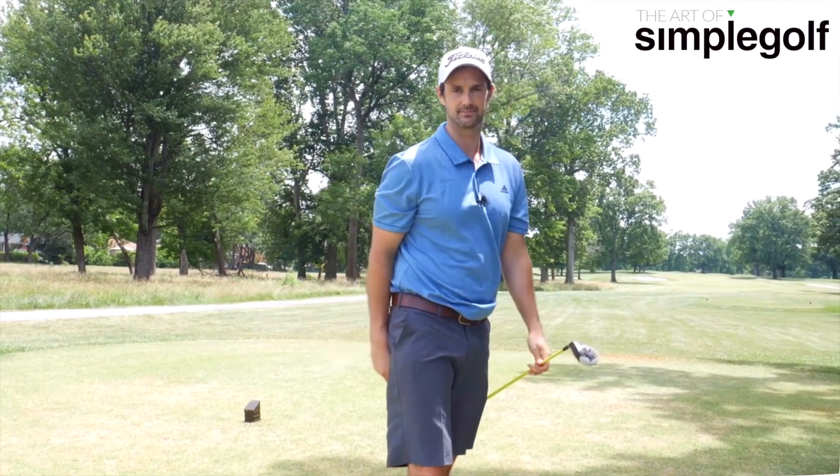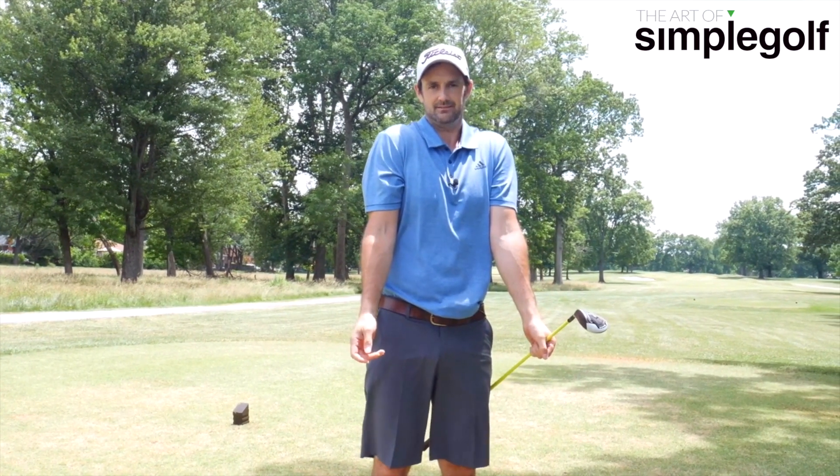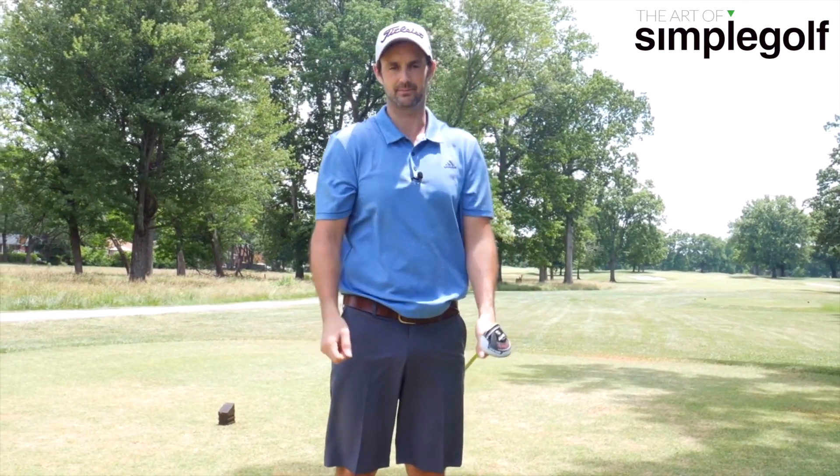Try it: left shoulder down, right shoulder down, keep those arms connected, but feel the weight.